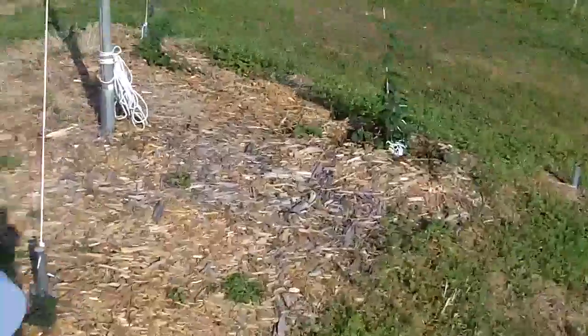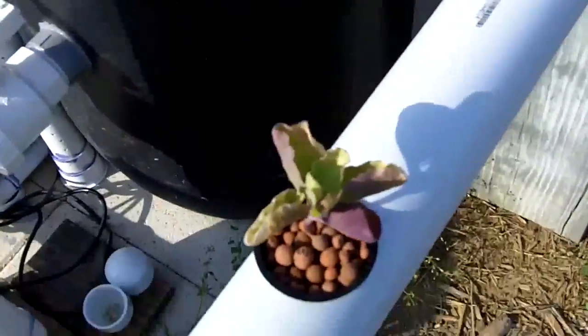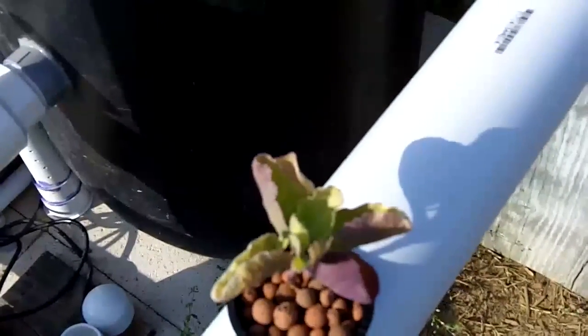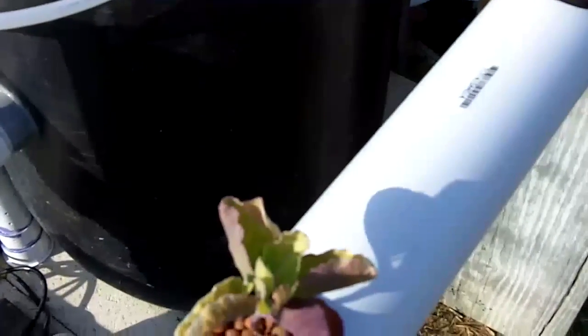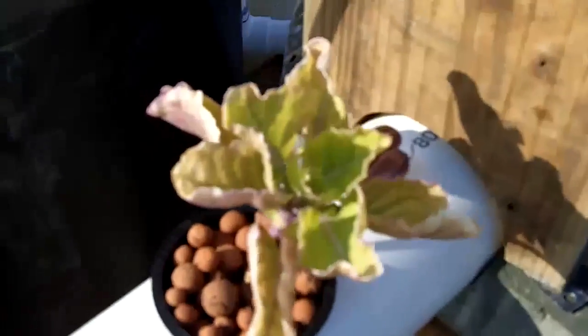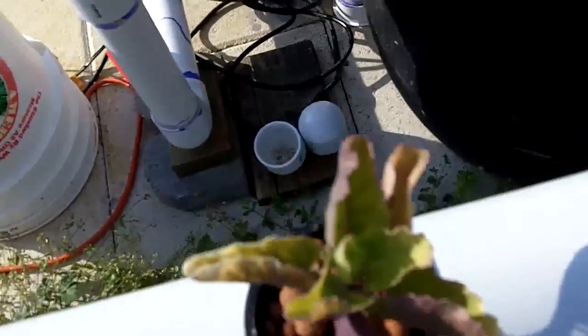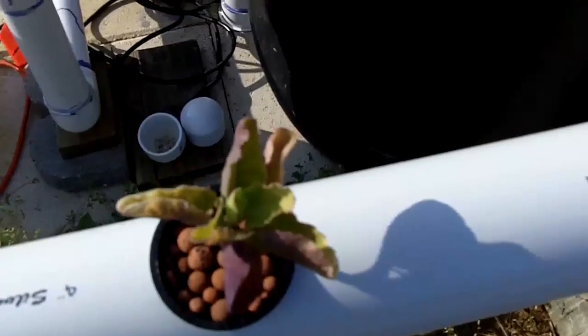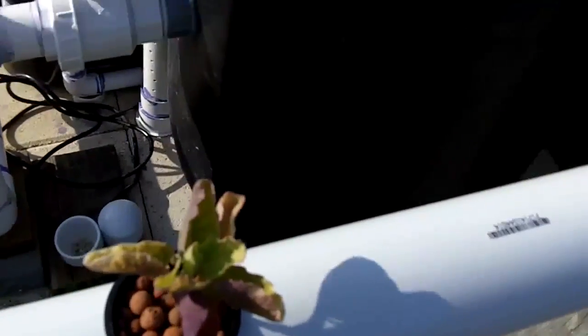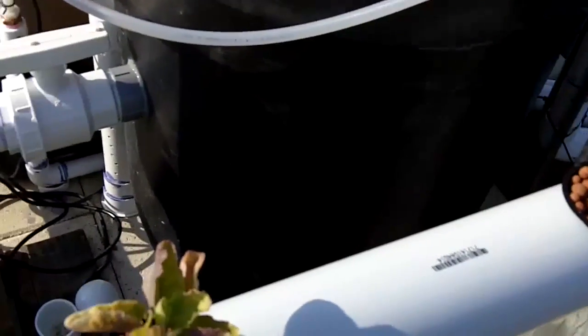The ones in the NFT system don't have great color - they're really yellow with red leaves that are kind of curling, although there is some growth down in the middle. It's kind of a pale green growth. I assume that's maybe a nitrogen deficiency.